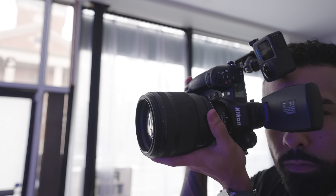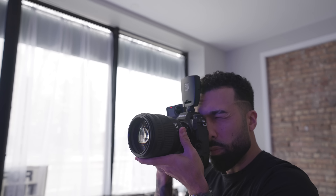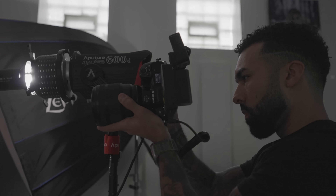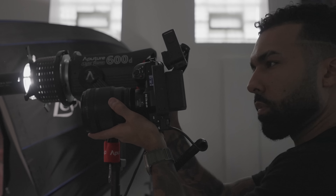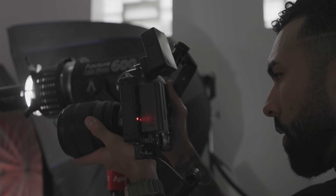I give Nikon credit for making a lighter 85 1.2, because I didn't expect it to be this manageable. Look at the 50 1.2 Nikon — it is massive. I'm giving Nikon flack for that because I don't feel like a 50mm should be that big. I know it's corrected for lens breathing and so on, but I just think it was too big.